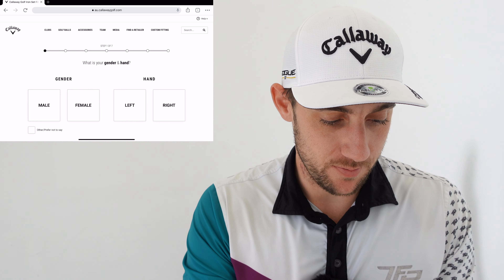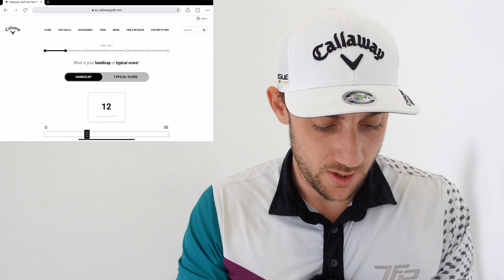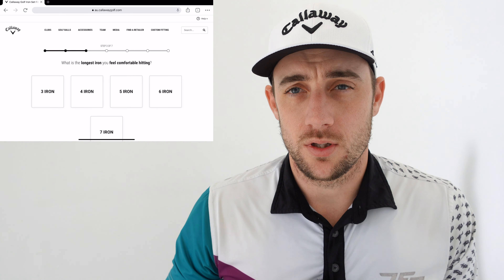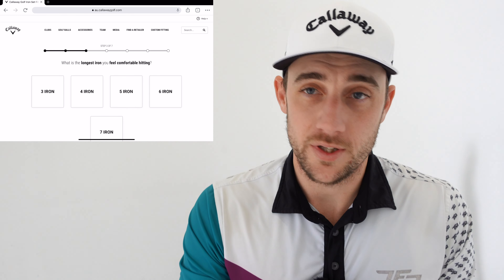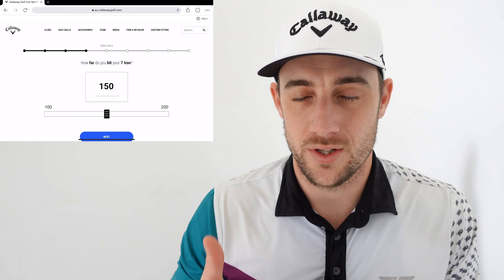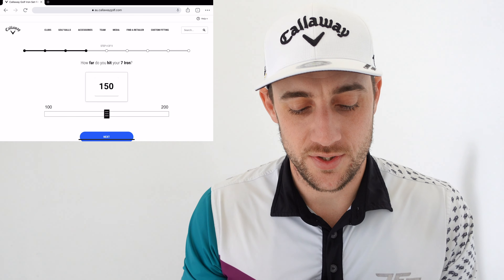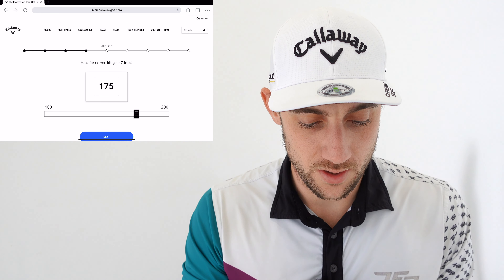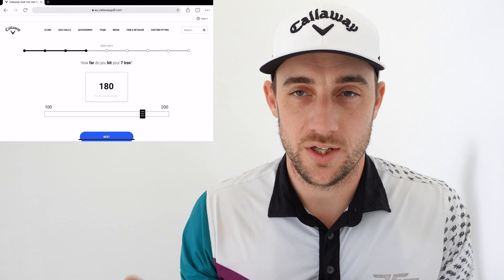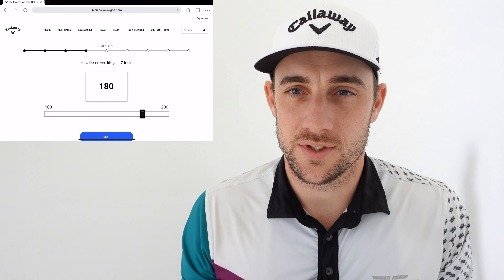Get started. Gender. Hand orientation. What's a typical handicap? Three on a good day, 23 on a bad day. What's the longest iron you're comfortable hitting? I'm going to say 4-iron — I don't particularly like to hit a 3-iron, I would prefer a 2-iron, so just 4-iron in a standard set. How far do you hit your 7-iron? I'm going to go around 180 yards on a really well-struck 7-iron, which is around 160 to 165 meters.